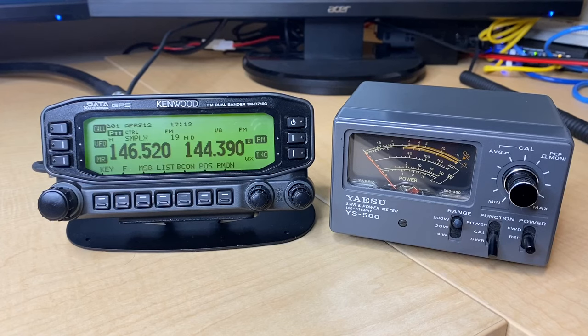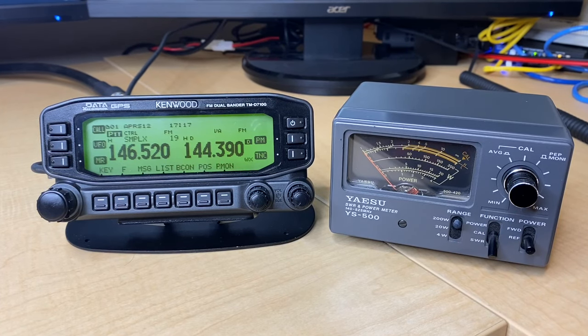Anything above 3 to 1, you are truly risking significant damage to your radio, whether over time or immediately. Three to one, four to one, 10 to one — if your SWR is above 3 to 1, you definitely don't want to transmit at all until you figure out what's causing your issue. A high SWR can be caused by a lot of different things, but they almost always involve your antenna or your coax, and most often it's your antenna that's the problem — things like an improperly tuned antenna.